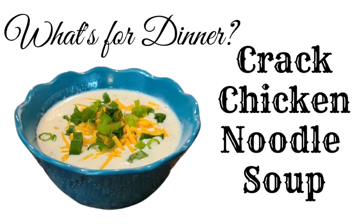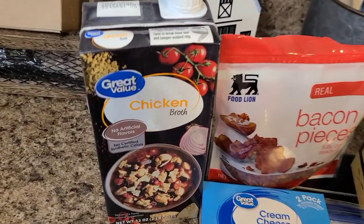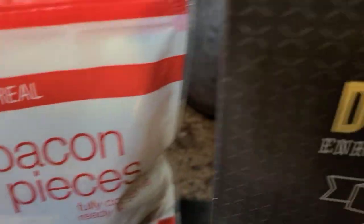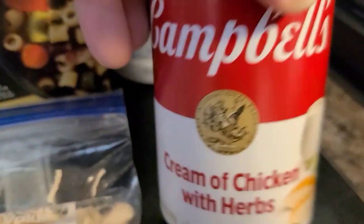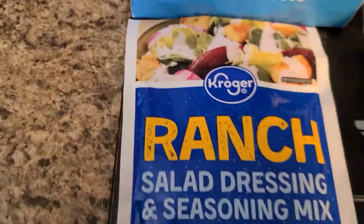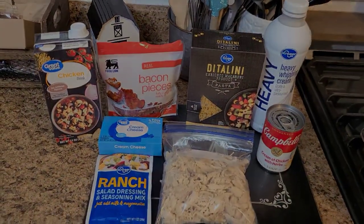Up next is cracked chicken noodle soup — this was so, so good. You'll need some chicken broth, a full container, some bacon pieces (you can fry your own or use the bag like I did), some ditalini noodles or noodles of your choice, heavy whipping cream, a can of cream of chicken with herbs, a shredded rotisserie chicken that I bought and just pulled off the bone, a pack of cream cheese, and a pack of ranch — or two, depending on your taste.